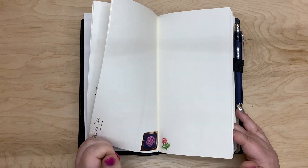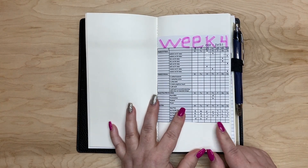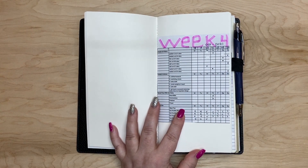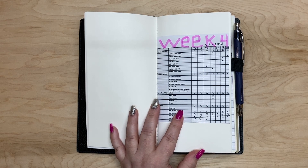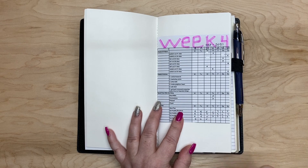I also have currently in here my Week 4 of my 12 Week Year, so these are my tactics and my tracker for all of the things.